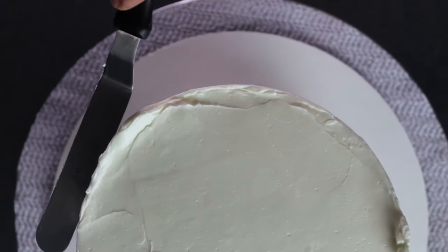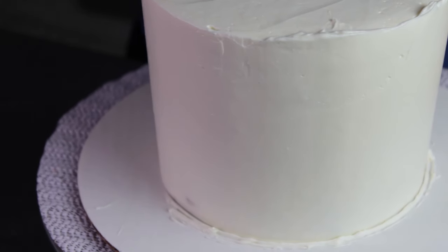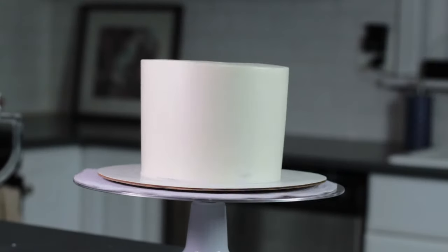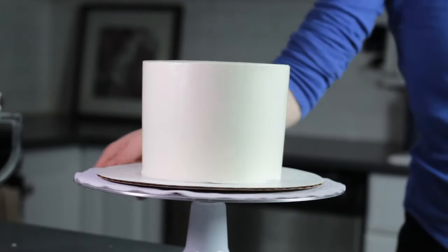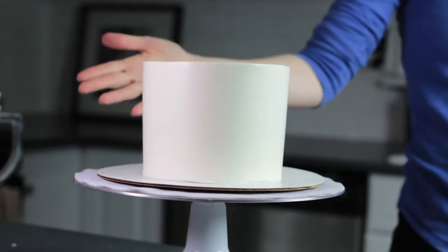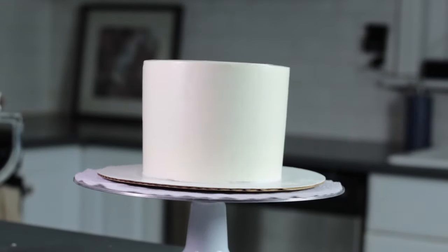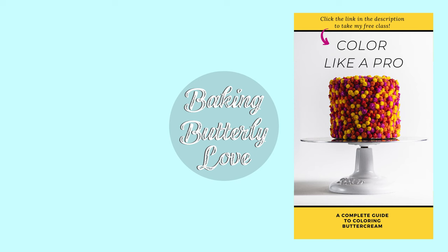To finish off the top of the cake, pull the frosting from the outer edges towards the center with your offset spatula, then clean up the edges around the bottom. Now that the cake is coated in a smooth layer of buttercream, it's basically a blank canvas for whatever decorating technique you'd like to use. If you're going to do anything that would push into the buttercream a lot, it's a good idea to chill the cake again before moving on. Thanks so much for watching — if you have any questions, leave them in the comments below, and if you found this video helpful, please consider subscribing for more cake decorating tips and tutorials.